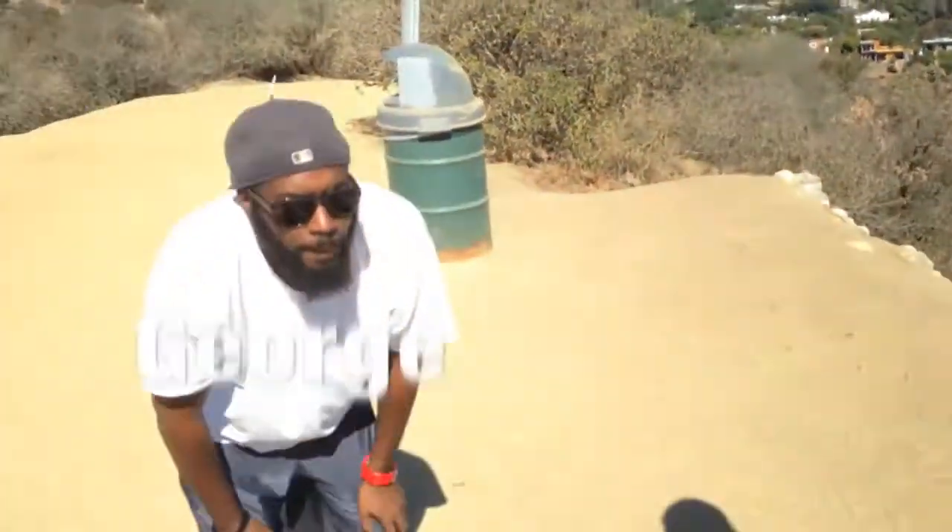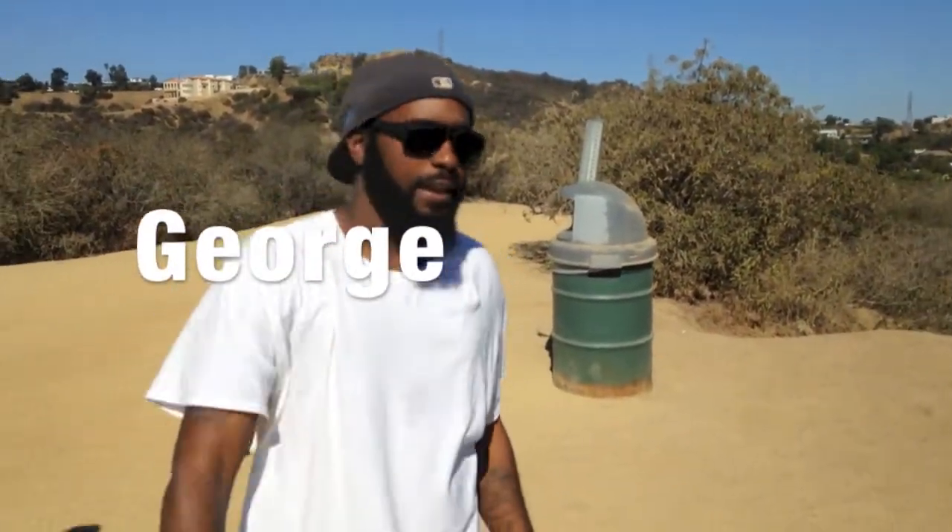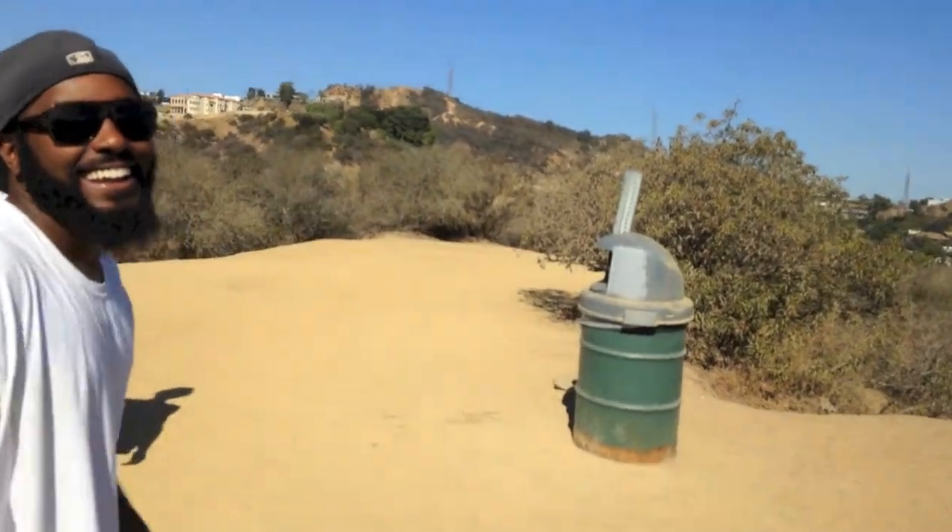Trying to get lean and mean. This is not the first time we've dragged each other up the mountain. Are we going harder? Going harder. What do you think? Stay fit. Alright.